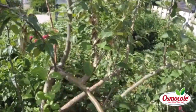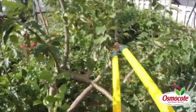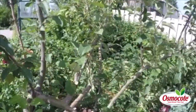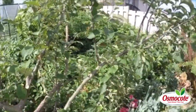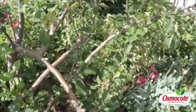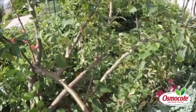Looking at this again, it looks like this branch is going to have to come off too. Unfortunately with apples, this particular tree is called Fireside, which is my absolute favorite type of apple. Unfortunately, it's also very susceptible to fire blight. If you have fire blight in the area, you might want to find varieties that are more resistant to it.